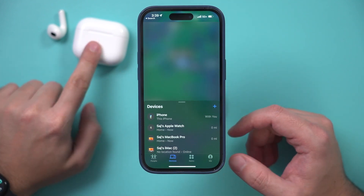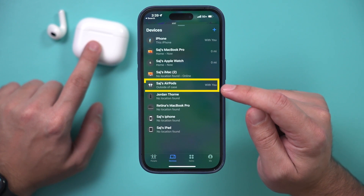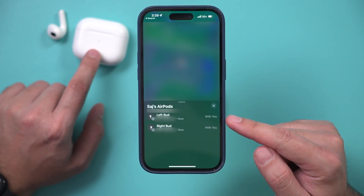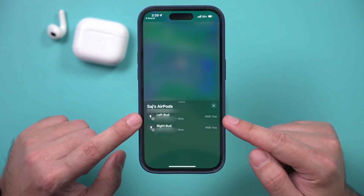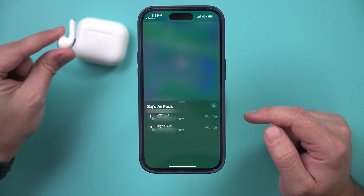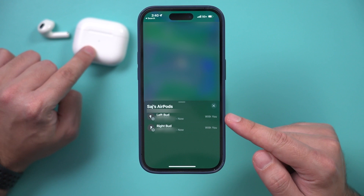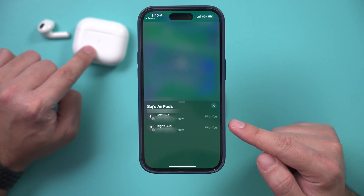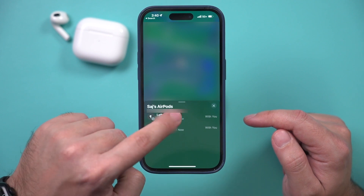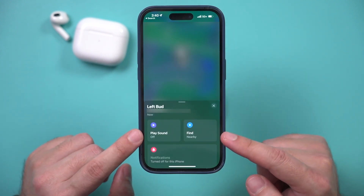Scroll down and locate your AirPods. Tap on it to play the sound, and you may see three different options. Some are going to have an option for the left bud or the right bud — the AirPods have a little L or R on them — and some of them have an option for the case too if the case is lost.